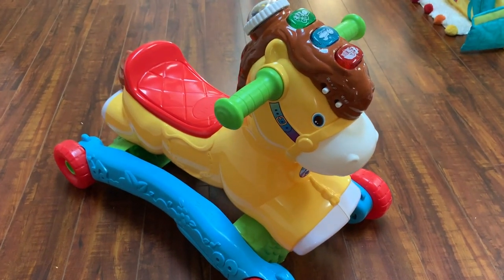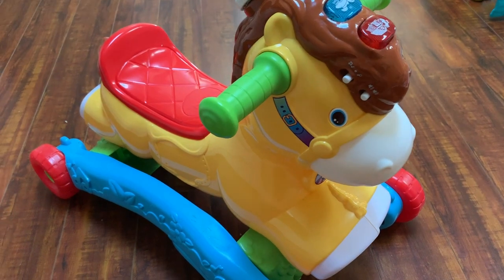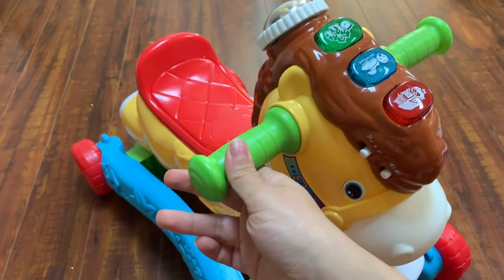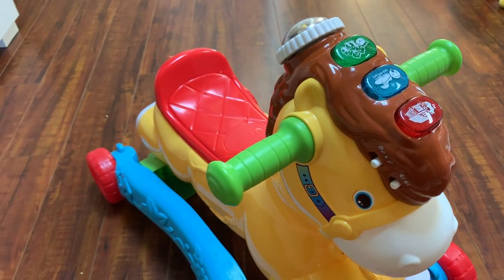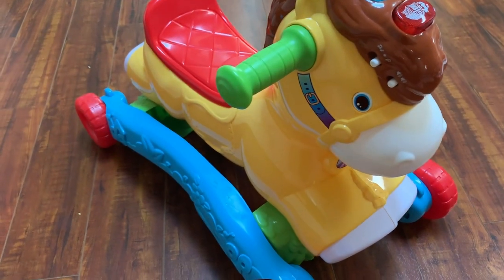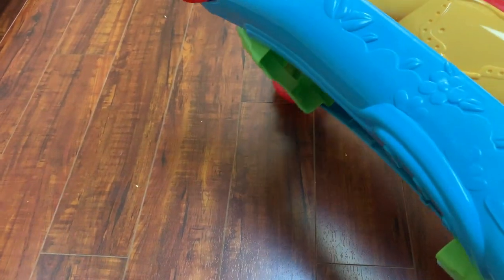Hi everyone, today I'm doing a review on the Retech Gallop and Rock Pony. My mom bought this for my daughter when she turned one, and she's almost two now. It's one of her most favorite toys ever.